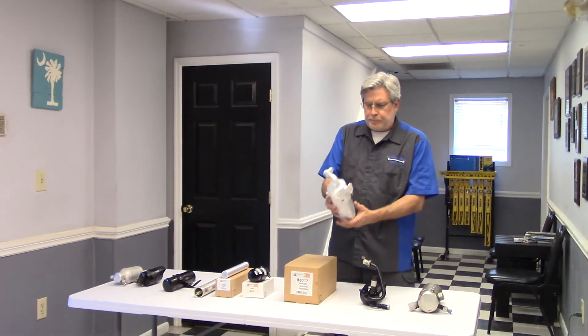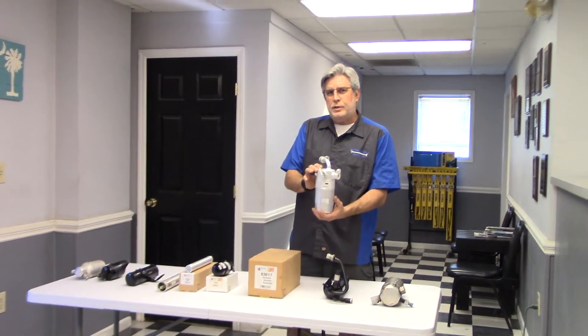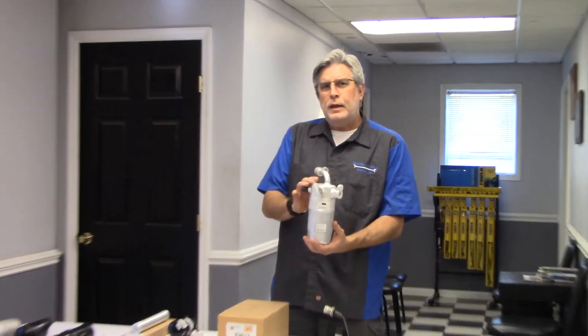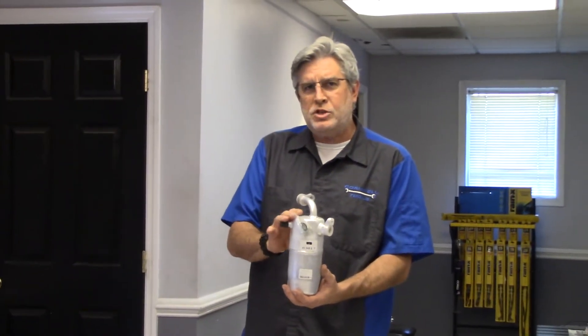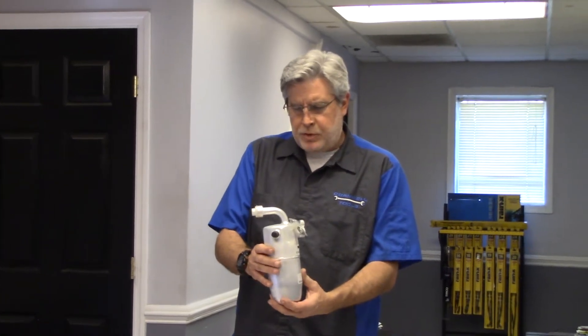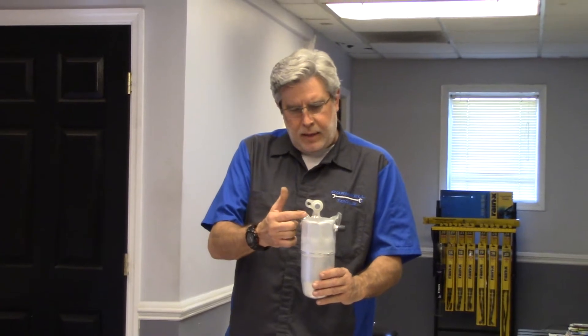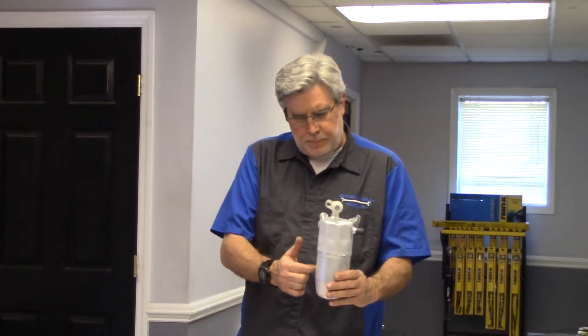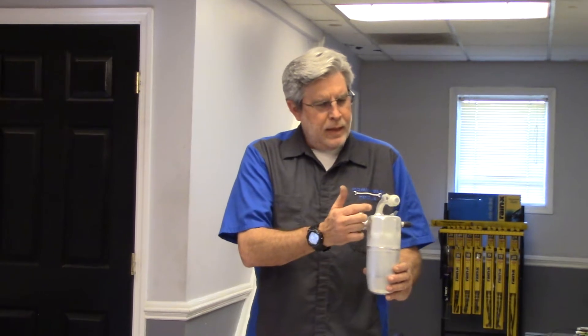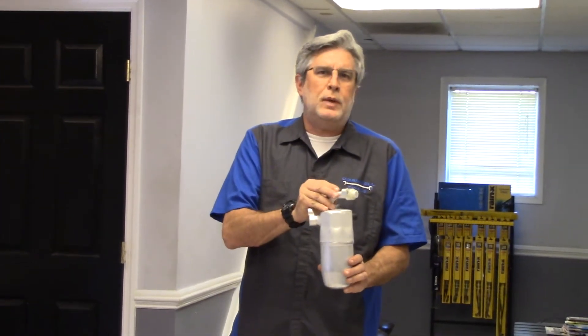The accumulator tank lives on the low side of the system — between the evaporator core outlet and compressor inlet, on the low side vapor side of the system. Internally inside the accumulator tank there's a tube that goes down and loops through the bottom of the accumulator tank.